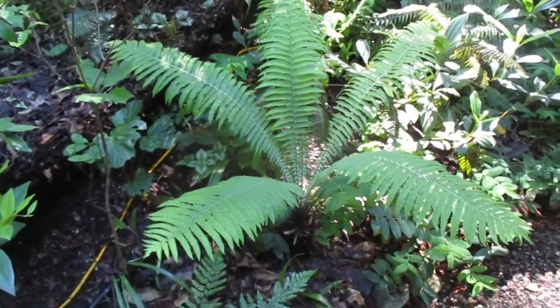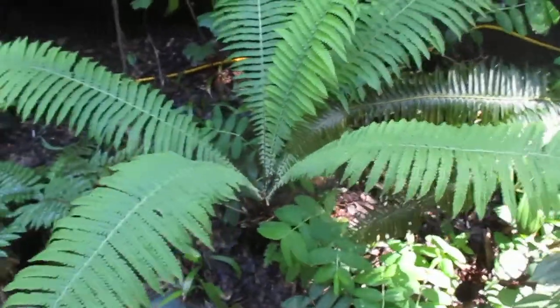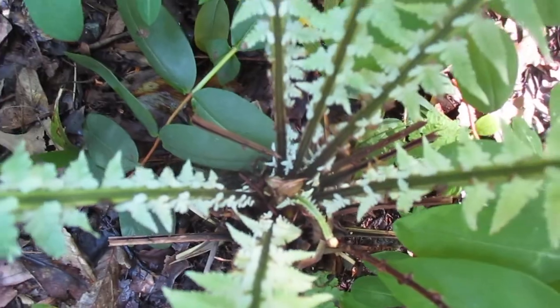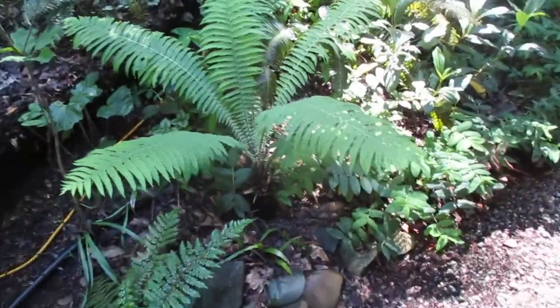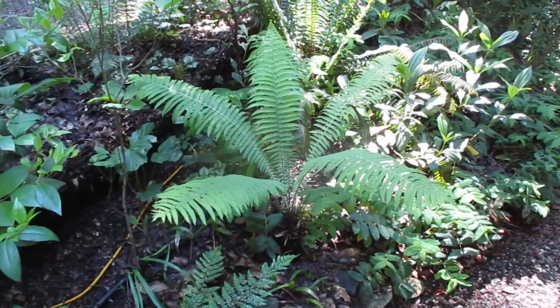But this is a really nice fern to try in your garden — that is an ostrich fern. So if you can find them in your local garden center, give one a try, because they are super exotic. The fronds are still unfurling in the middle there — you can see the fiddleheads.